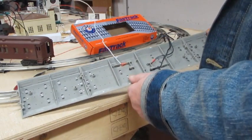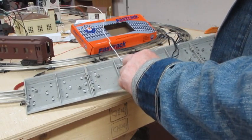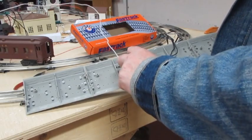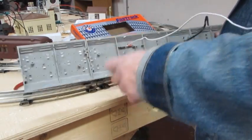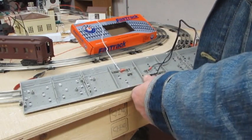Now I need you, Bill, to install a third wire back where we pulled the previous one, on this outside rail that is insulated. This wire is going to go to our accessory and make it operate.